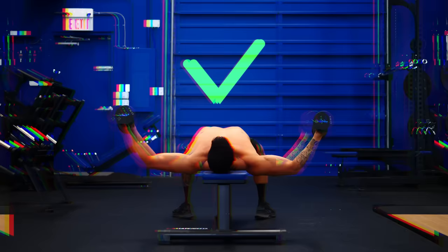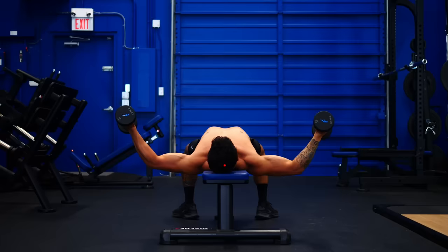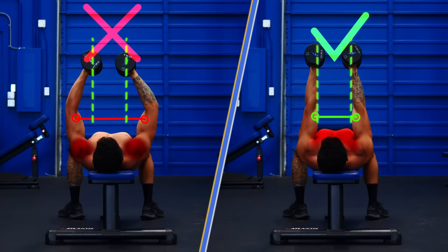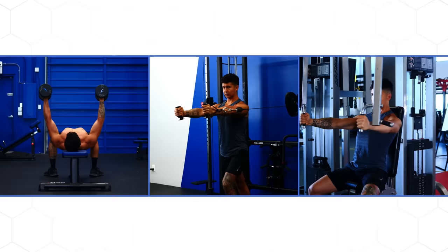However, once you get to the top position, the opposite is now true. The main function of the chest is horizontal adduction — the act of bringing your upper arms together. So if you kept your arms bent, your upper arms wouldn't be brought together as far as they could be, and you'll be engaging less of the chest muscles and encouraging more of your shoulder muscles to take over. Instead, straighten your arms and think about squeezing your elbows together as you approach the end position. Here's how the proper form looks on all three fly variations: simply focus on bent arms at the start position and straight arms at the end position.